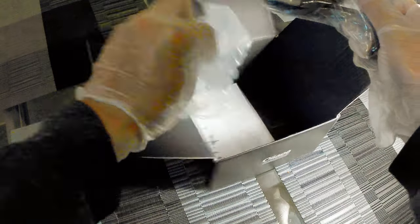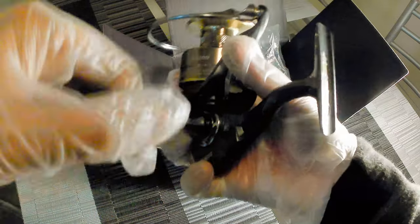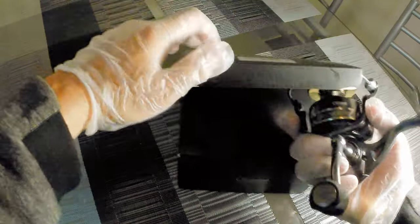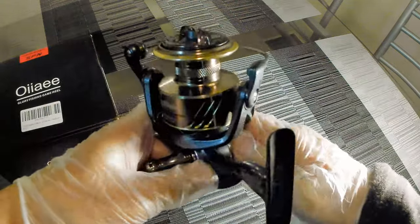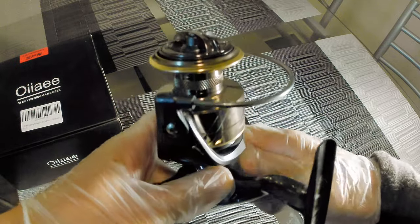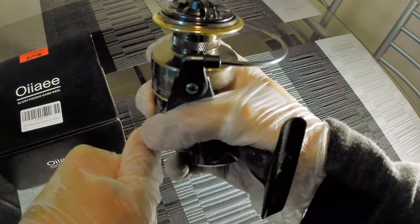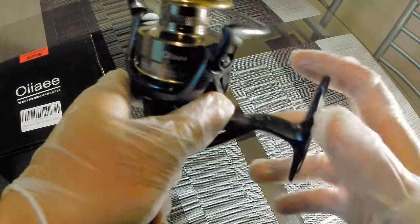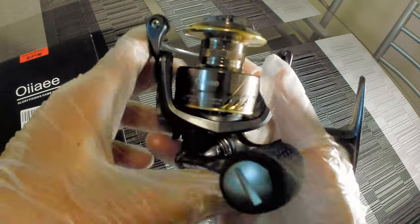It's a size 4000. Let me tighten this up, tighten up the handle. Let me get rid of this box and move it out of the way. Let me tighten up this handle. All right, I think that's pretty tight. This spinning reel is coming in at 10.9 ounces.